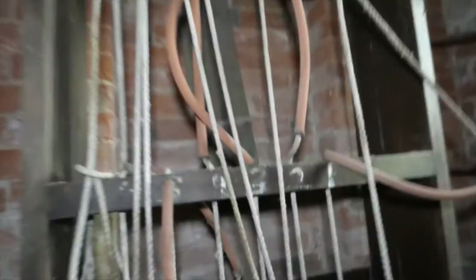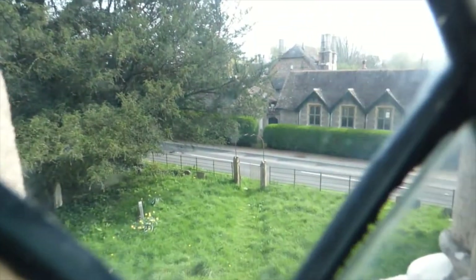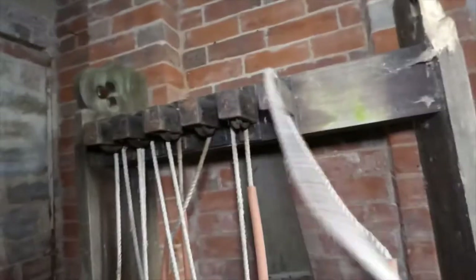I guess you guys want to see the bells, don't you? They're proper solid brass bells. So right, let's give it a go. There's the old rope system for the bells that they would have pulled. Let's turn that off so we can look out the window. Right now we've got that little bit where you can see the pulley bits for these. Bet that used to make a hell of a noise because you're in the countryside pretty much, so that would definitely echo.